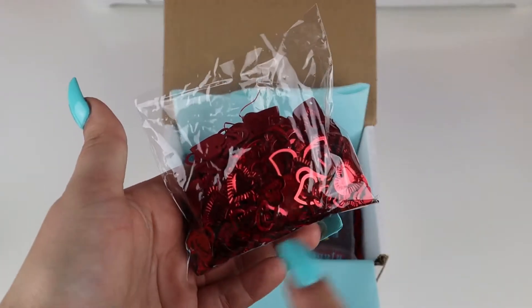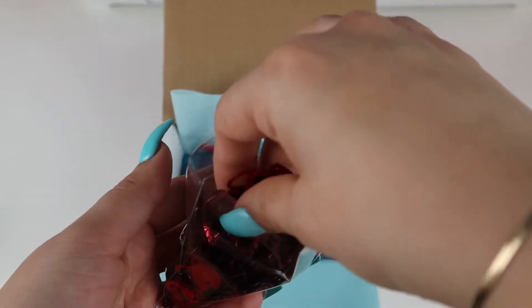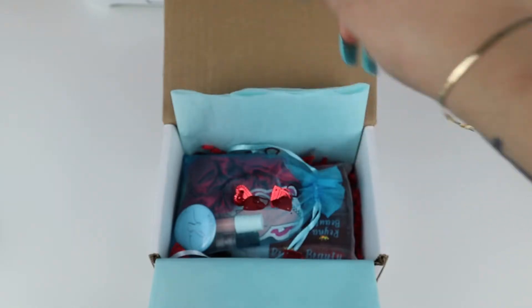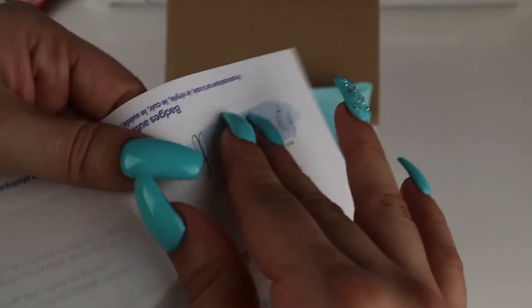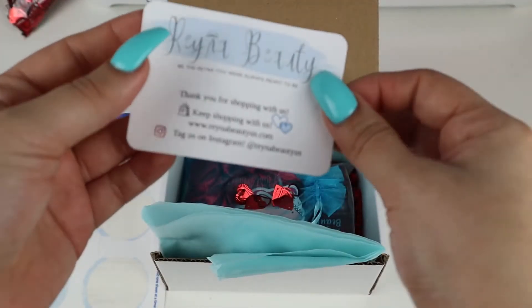I also found this at Dollar Tree — it's just some confetti with cute hearts — so I'm going to go ahead and add a little bit of that just to be extra. I made these stickers myself and I like to add them inside the box just for some extra information.